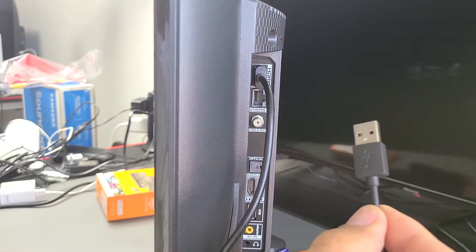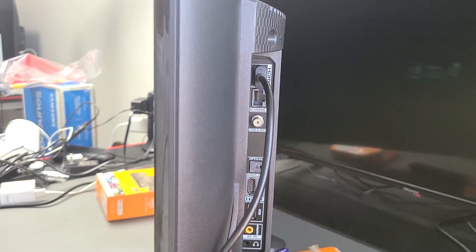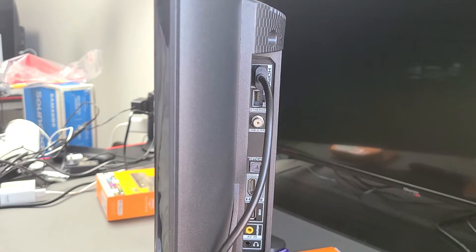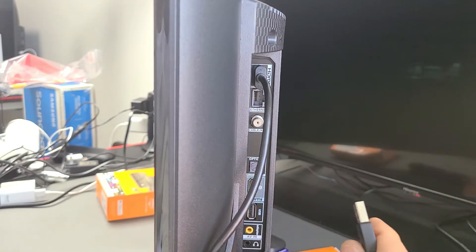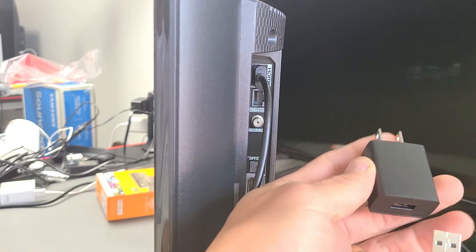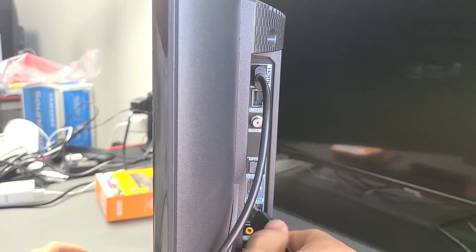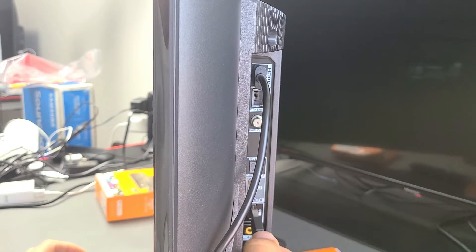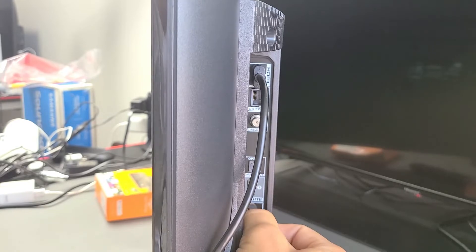Now for the power cable, you have an option — if you have an open USB port on your TV, you can go ahead and plug that in there. The thing is, if you plug it in there and you have a red light on your player, then your USB port is not providing enough power, and you will have to use the included wall adapter and plug that into a wall outlet. For me, I'm just going to plug the power into the USB port in the back of my TV.